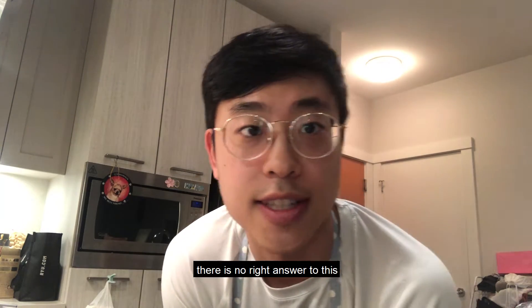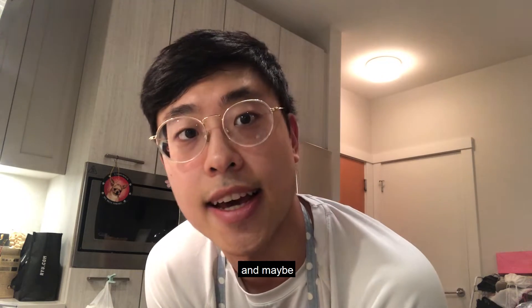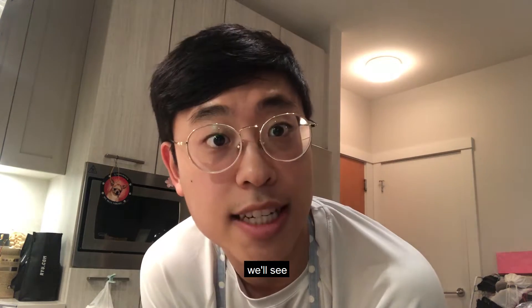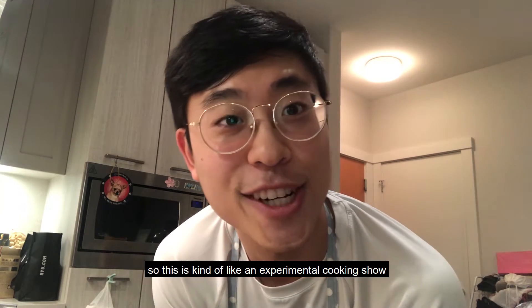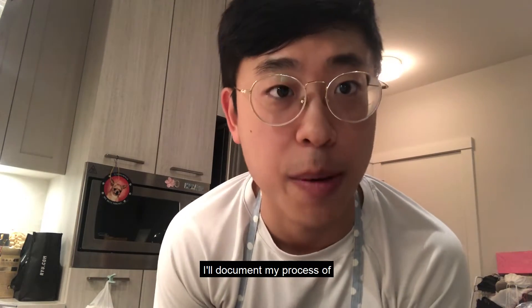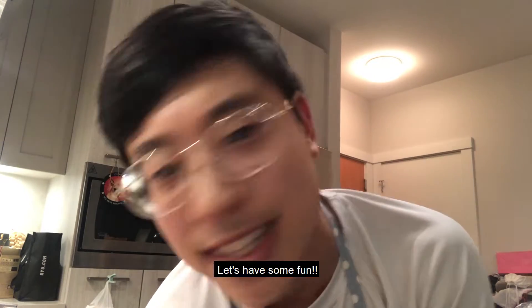This is going to be a very simple meal and there is no right answer to this — this is just how I want to cook it for dinner today. Maybe leave some food for tomorrow's lunch, we'll see. It really depends on your diet, and I'm not really good at cooking, so this is kind of like an experimental cooking show. We're gonna figure this out together.